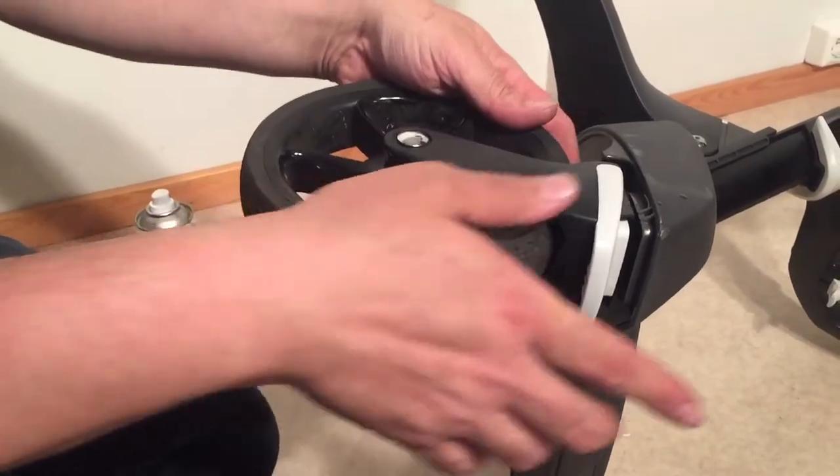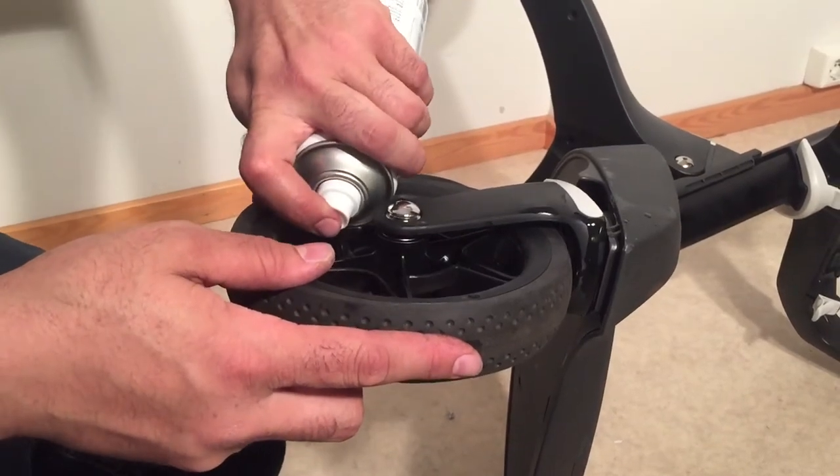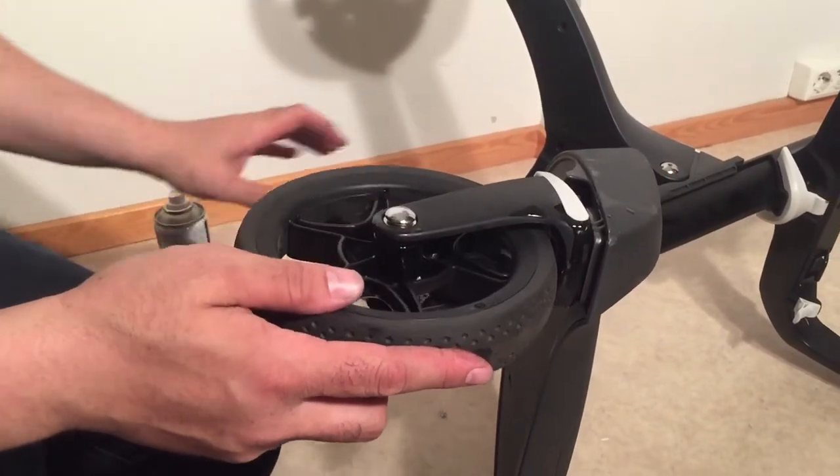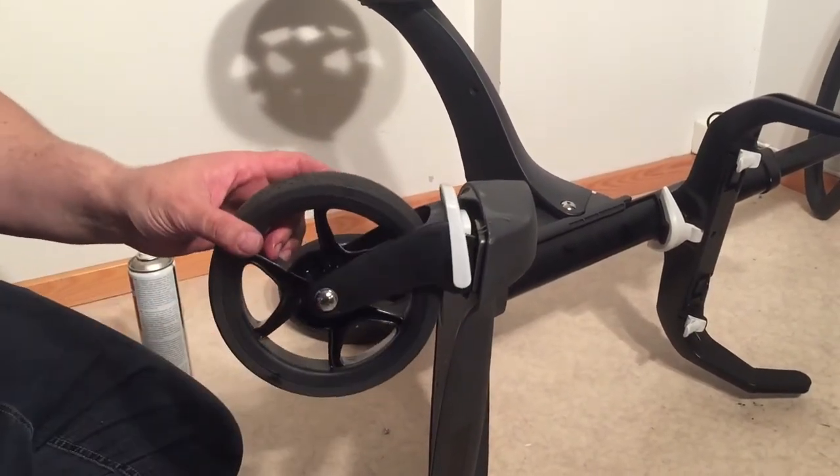You want to spray in there, give it some good rotation, and then flip it to the other side and spray in there and give it again a rotation, and then do the other wheel.